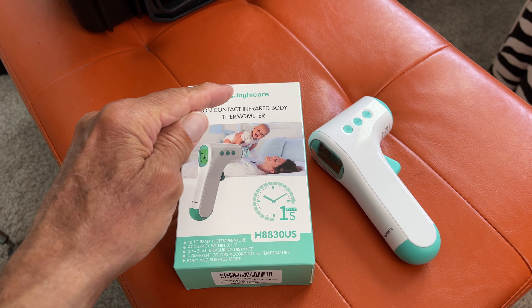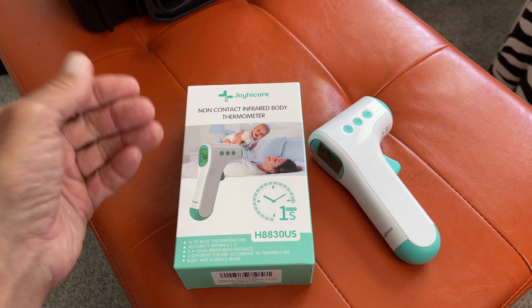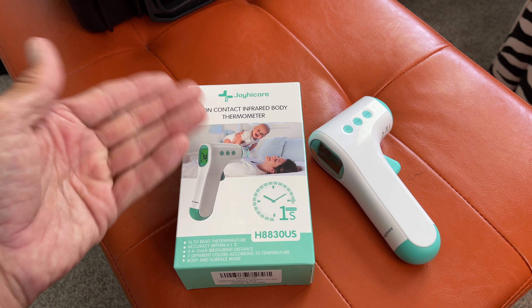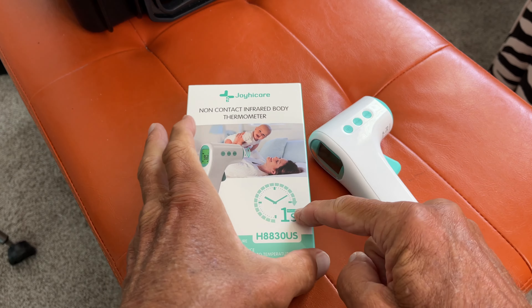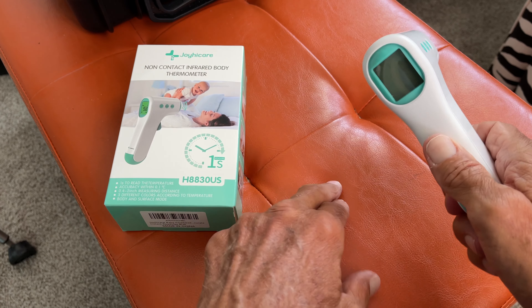All right, so we have here the Joy High Care Non-Contact Infrared Body Thermometer, which you would use to check your temperature or check your baby's temperature, like in this picture. But you know what else you can do with this? You can also read the surface temperature of something, like this footstool right here.